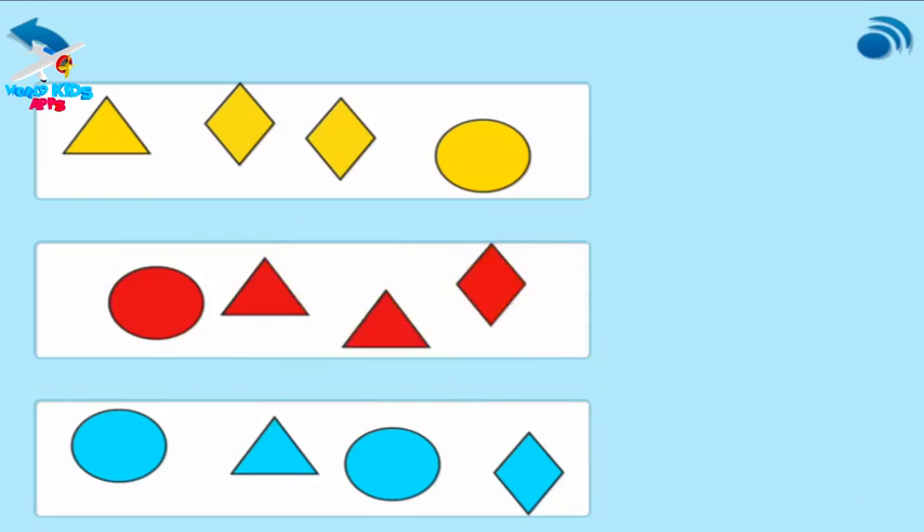Very good. You matched shapes and colours.